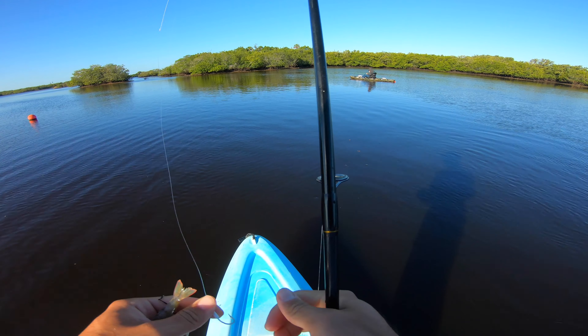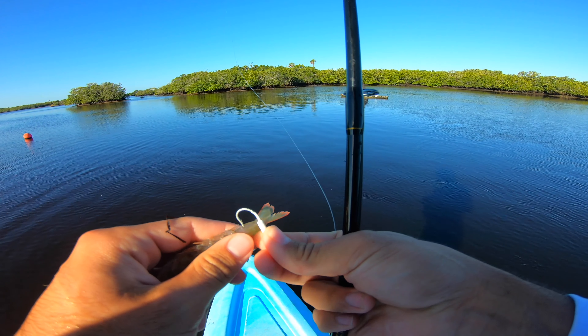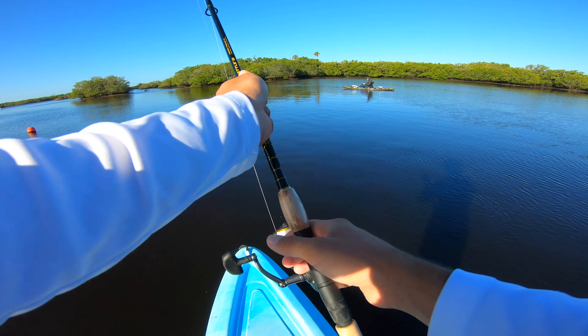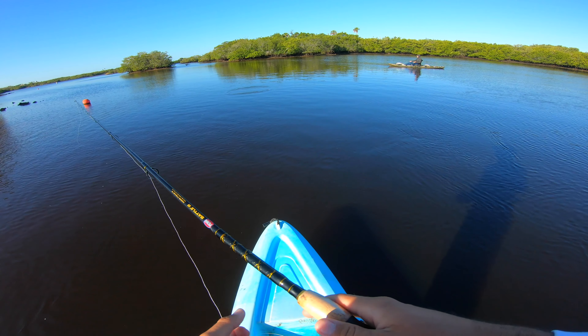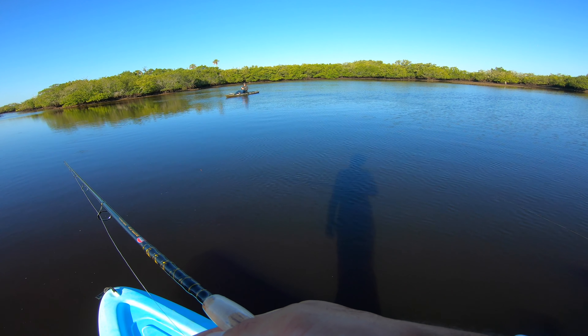We are at the first spot and we are doing one of my favorite things during the winter — fishing a deeper hole on an outgoing negative tide. We're just using shrimp with a yellowtail jig by Mustad. We're just going to drift it with the outgoing tide and hopefully find some different species, maybe even some big fish.